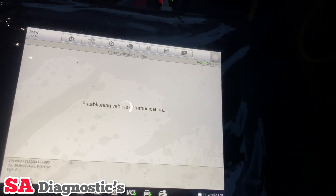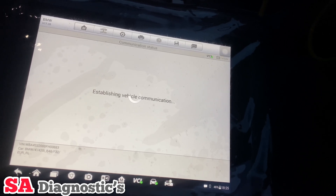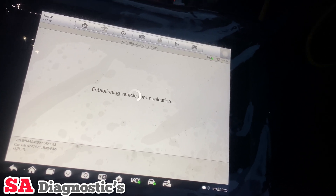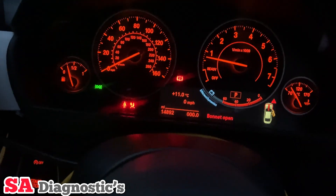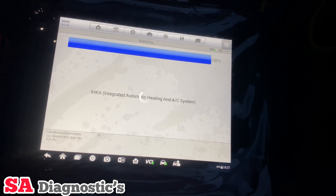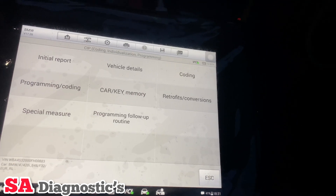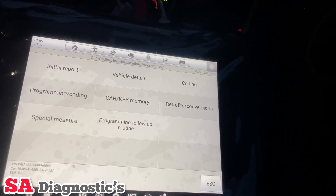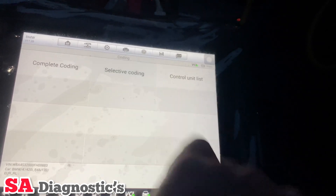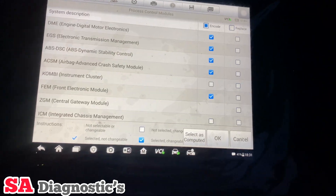It's brought this up now and in a second it will move on to another option. We'll just press next — this will go through all the modules. Here we are on the coding section.